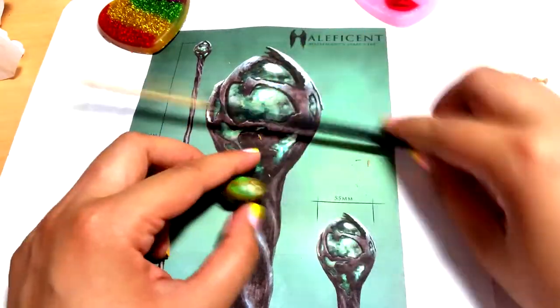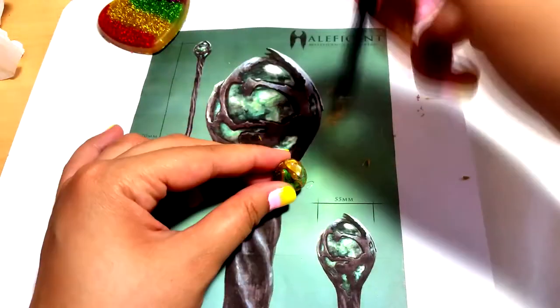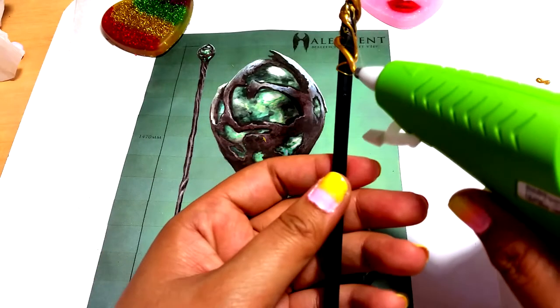Once done, grab your E6000 or any superglue to attach the stone to the stick. When the superglue dries, you can start making swirls around the stick with your glue gun. You can make whatever design you want.